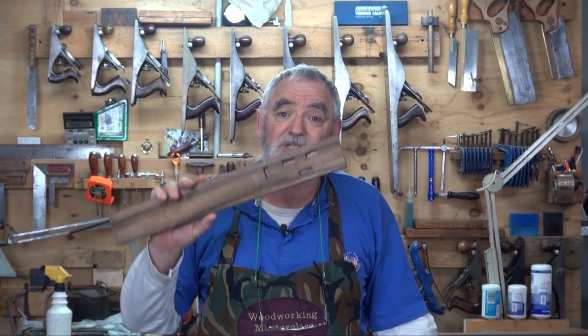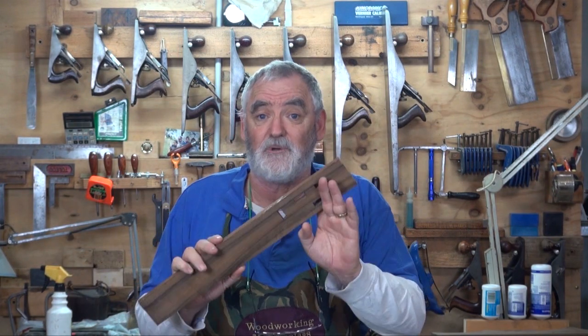G'day, Steve here, Woodworking Masterclass. Welcome to the workshop. This is part C of part 3 of the plate rack project. In part B, I shared with you how I cut mortises. In part A, I shared with you how I sharpen chisels. So now with sharp chisels and mortises, it's time to cut some tenons.